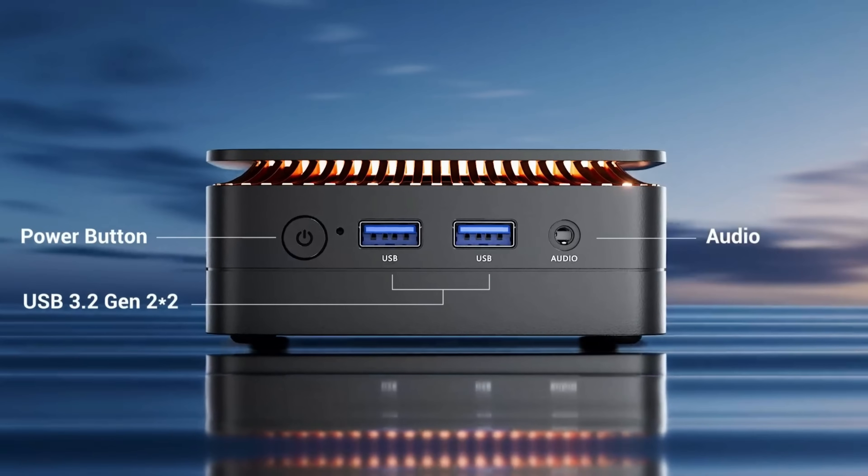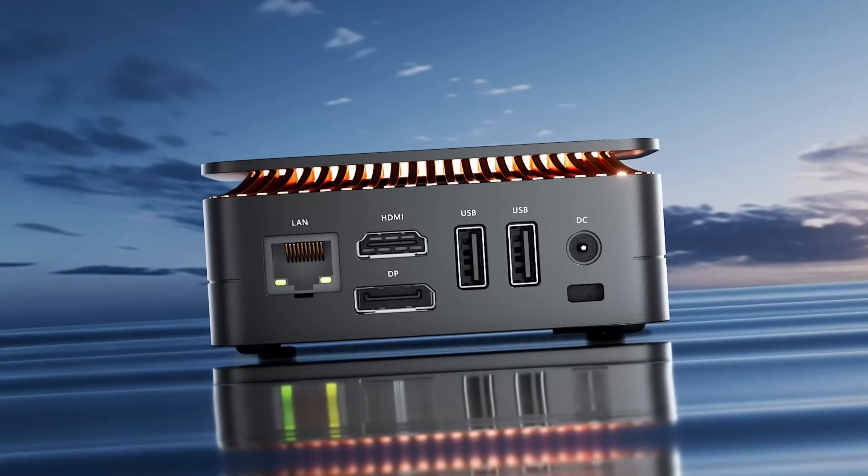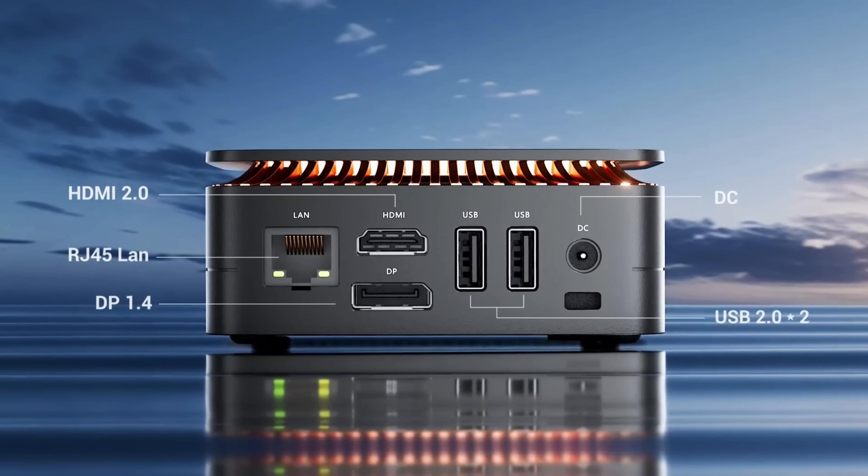On the front you get USB 3.2 ports, an audio output and the power button. Around the back there are more USB ports, HDMI and DP outputs, Ethernet and power input — everything you need for a clean, versatile setup.